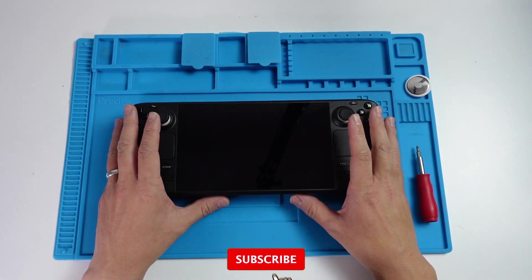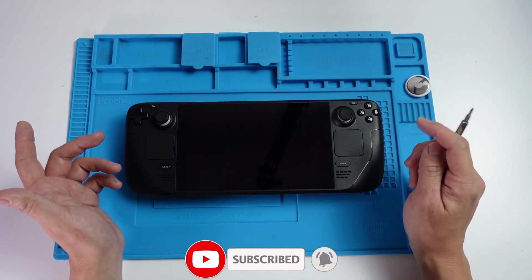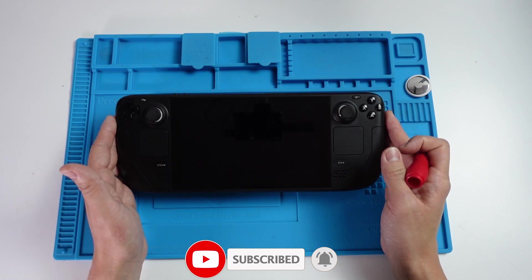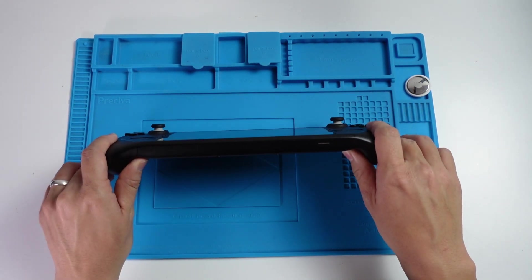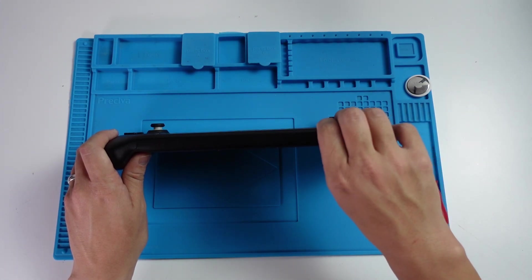If you haven't subscribed already, please consider subscribing and you'll be able to keep up to date with the latest tech tutorials. All we have to do is make sure that our Steam Deck is turned off and we also have to take out the SD card. This is a really important step.